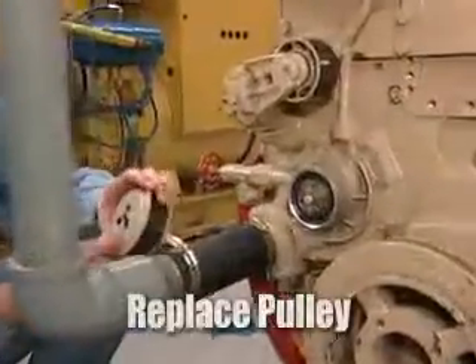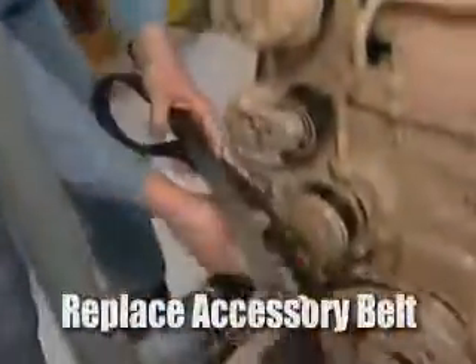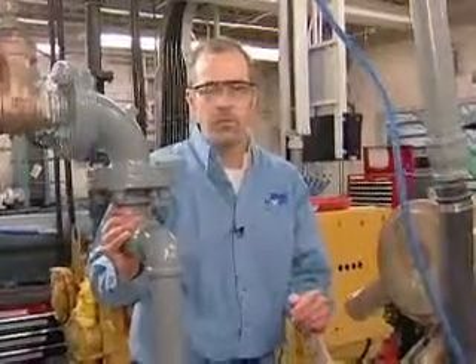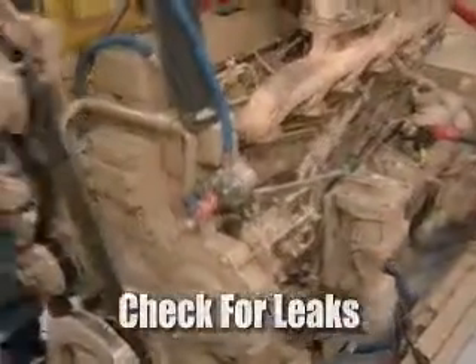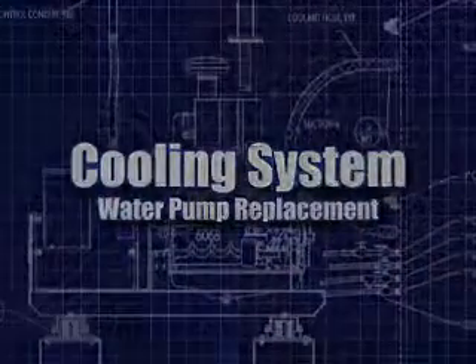Next step is to replace the pulley, then replace the accessory belt. The final step is to torque the bolts. Now that we've installed the water pump, our next step is to open up the gate valves and fill the cooling system back up with coolant. Run the engine and observe to make sure that there are no coolant leaks. That completes changing out the water pump.